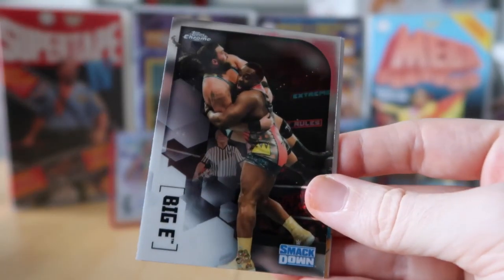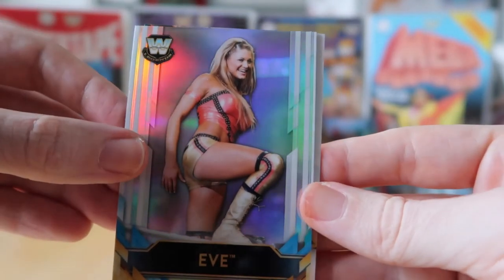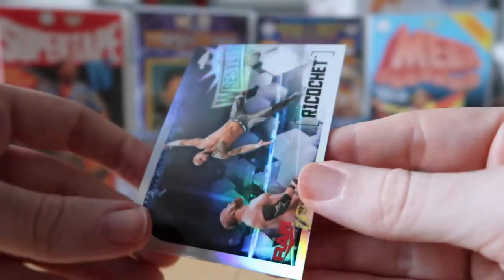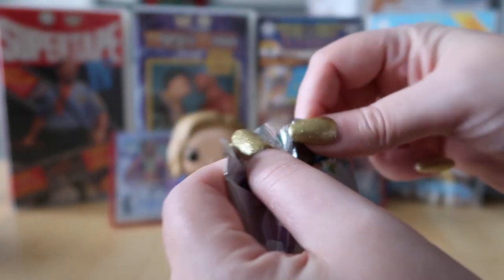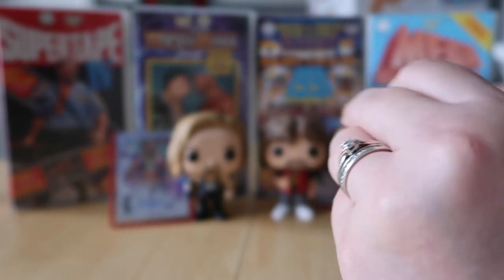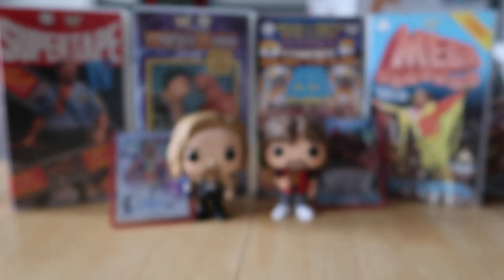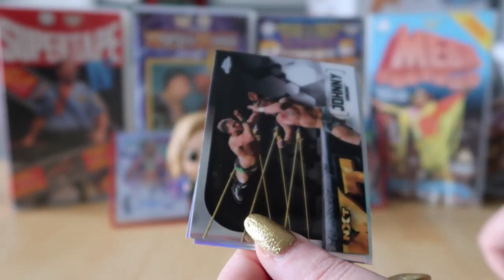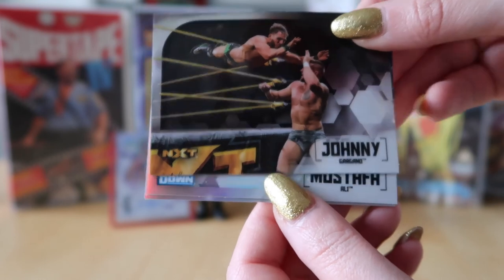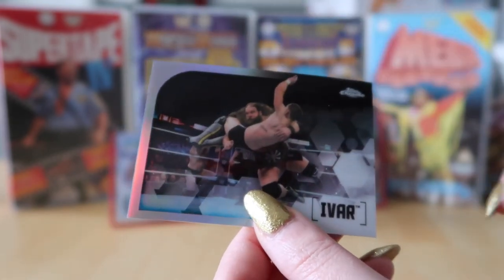I've got Ember Moon, Big E, an Eve Legends card, and the Ricochet refractor. Down to my last pack now. I've got Bronson Reed, Johnny Gargano, Mustafa Ali, and Ivar.